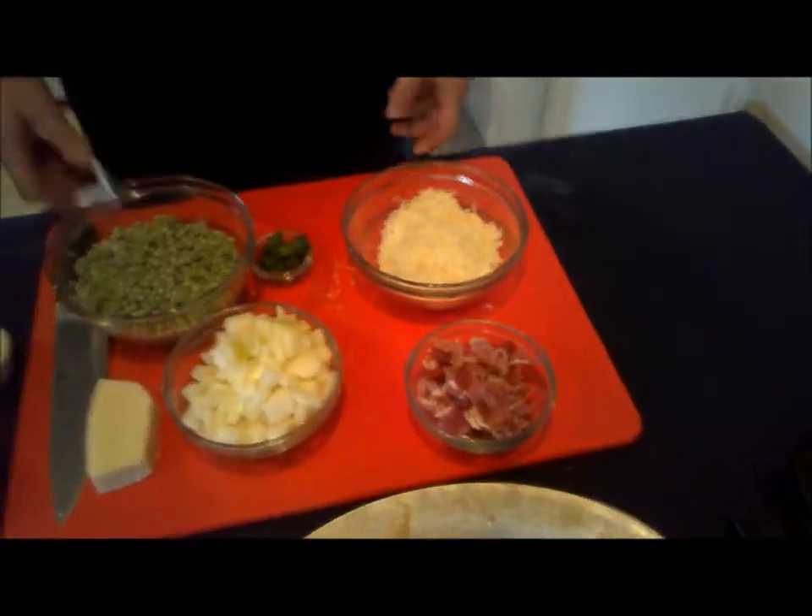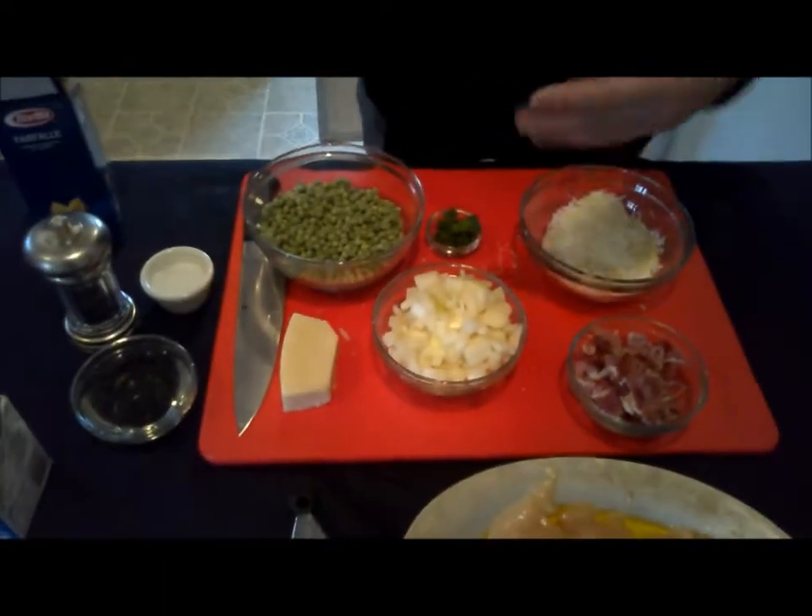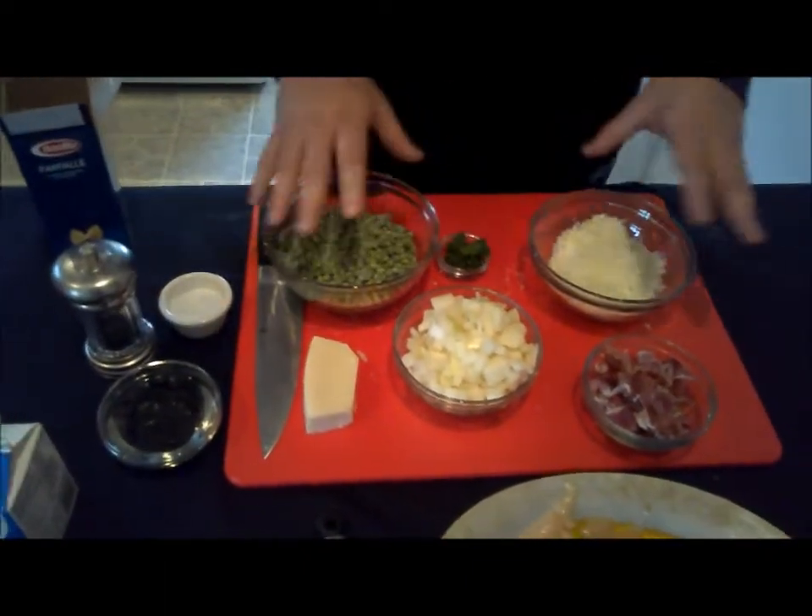Today we're going to do a really quick and easy pasta carbonara, and that consists of prosciutto, parmesan cheese, peas, and onions. We're going to caramelize the onions a little bit and put that into the sauce — this is all going to be part of the sauce.